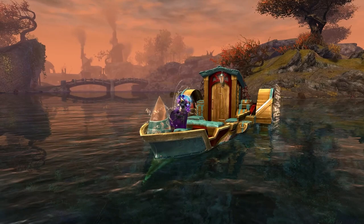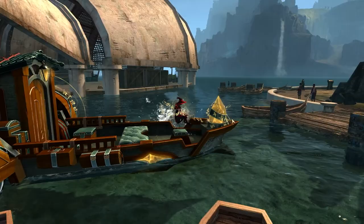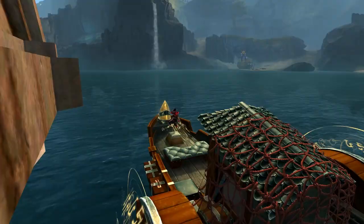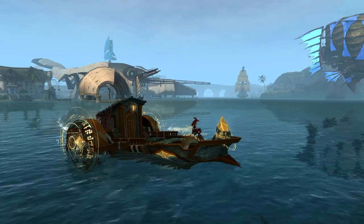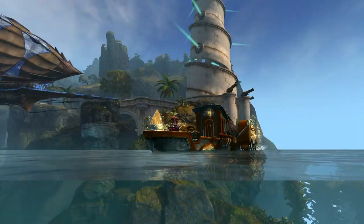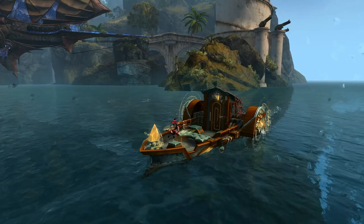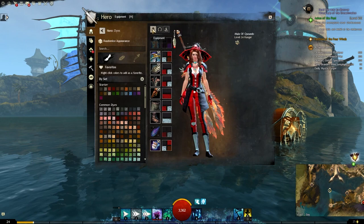Here we are on Human with the new Spellbound Skiff Skin. Looking very nice — it's a shame with the water going into the back when you get up to max speed. All in all, I think it's quite a nice skin; looks really good. The dyes here are Green Shade, Deep Glacial Teal, Cinnamon, and Tarnished Silver.